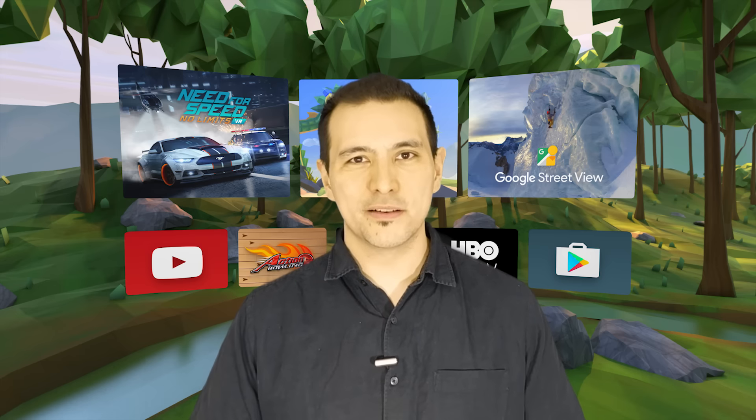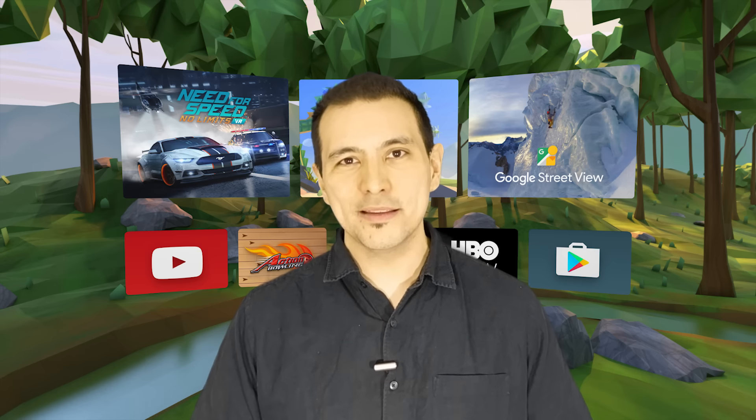This video is part of our weekly Daydream VR Q&A session where every Wednesday I answer your questions about Daydream VR. If you have any questions, please ask in the comment section below and I'll either answer them directly in the comments or make a video just like this one.